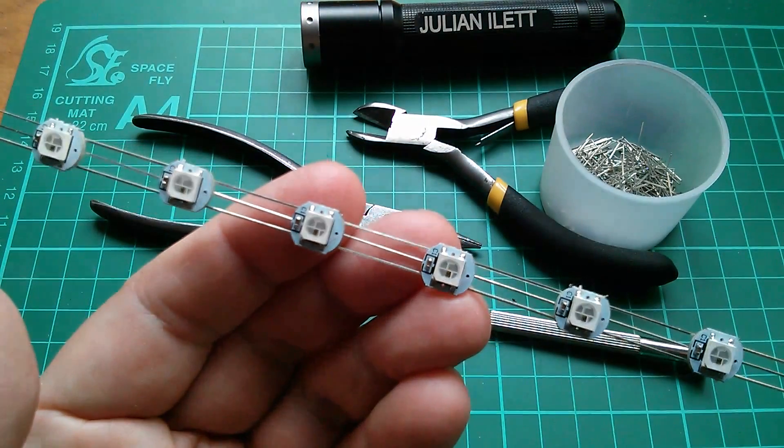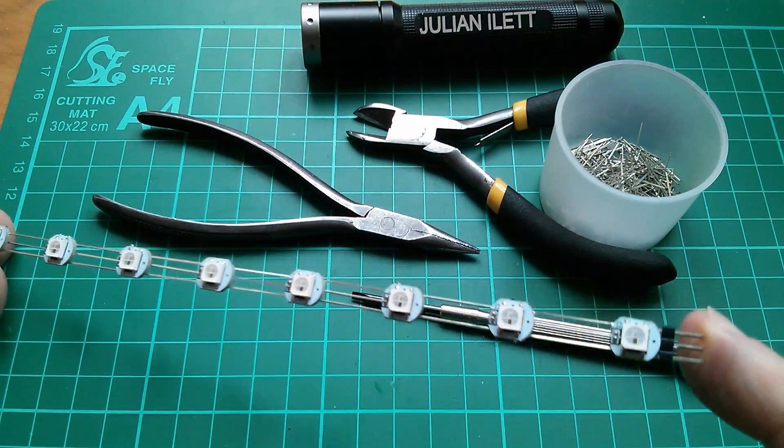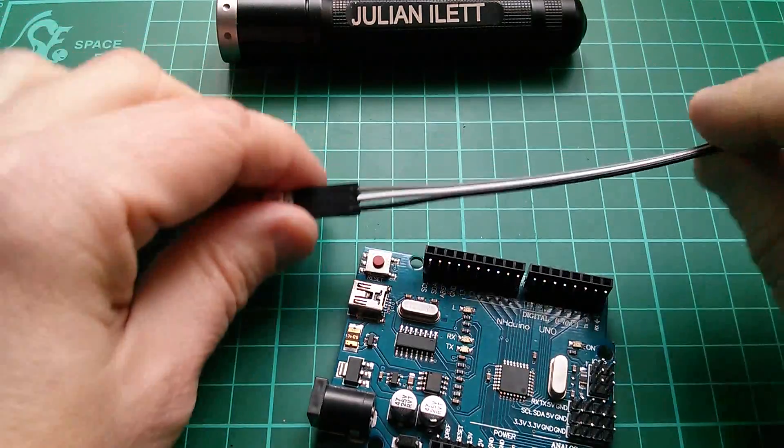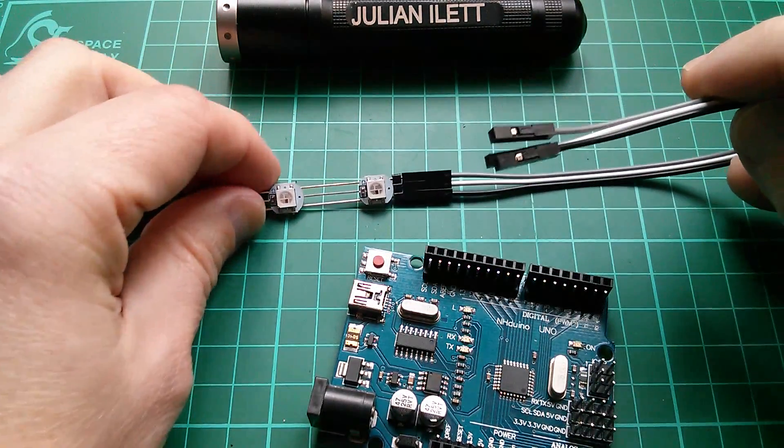That was a bit fiddly but I've managed to get eight of them in a string, and I've got a little connector on the end for DuPont leads. To do this I'm going to need a three-wire DuPont type connector cable.